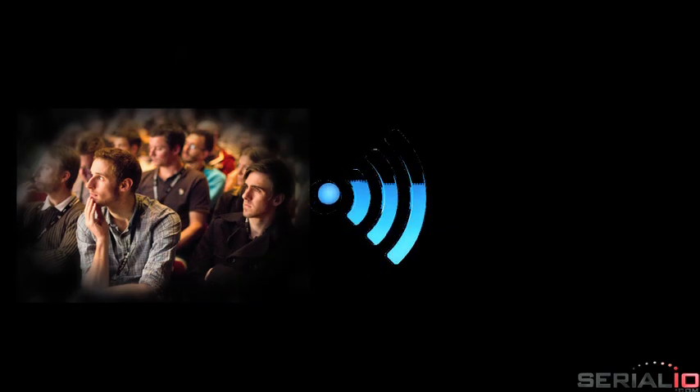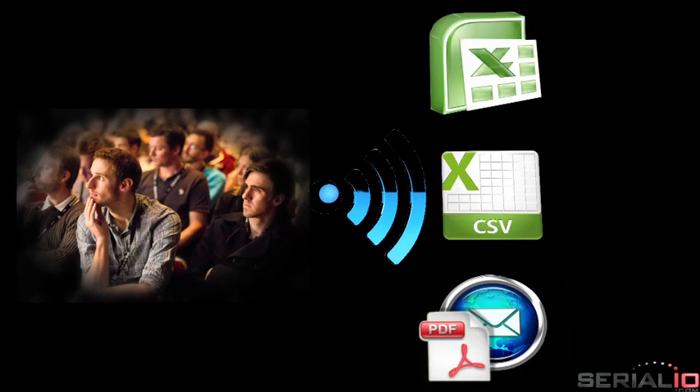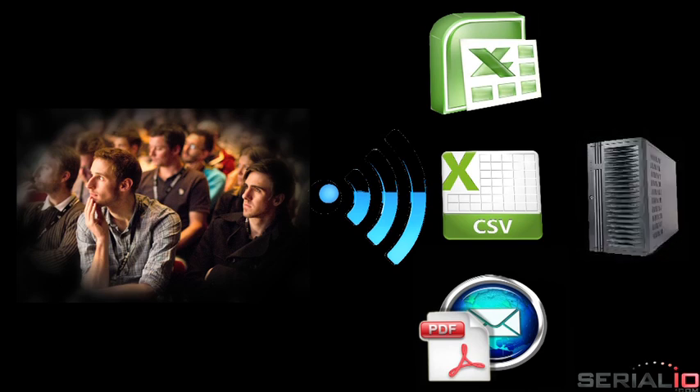When all the attendees are checked in, results are wirelessly uploaded and posted anywhere as an Excel file, CSV file via email, FTP, or direct to an SQL database.